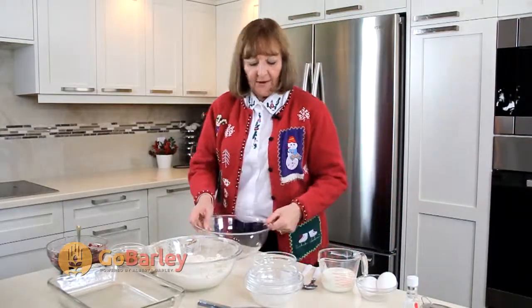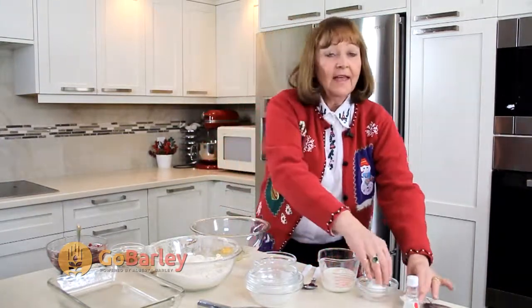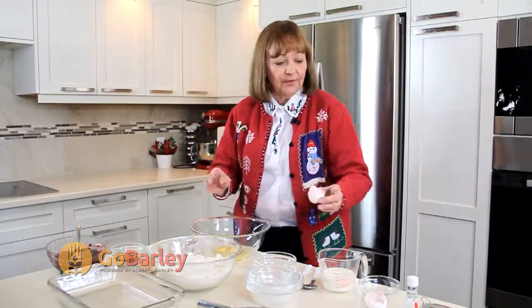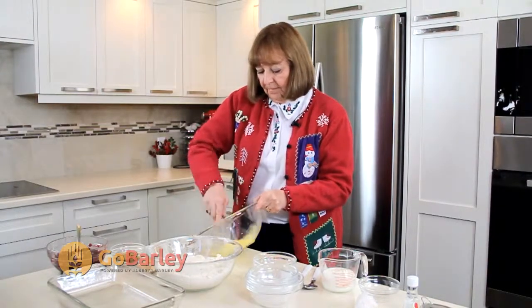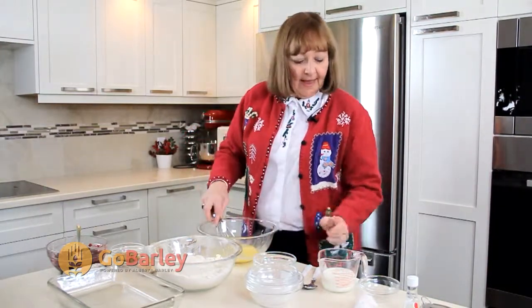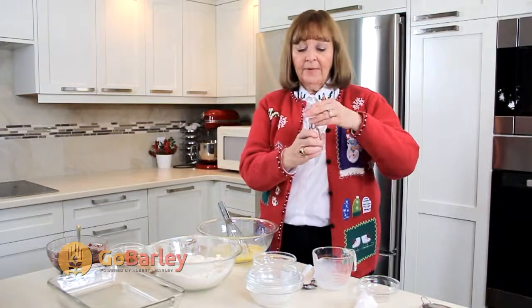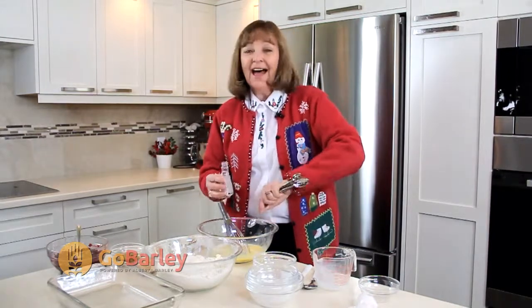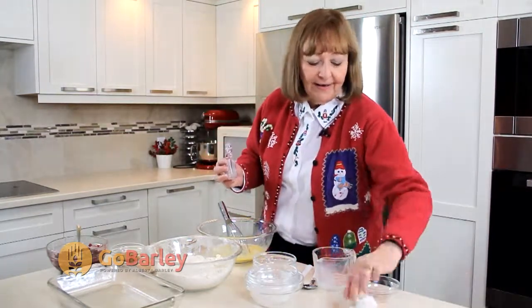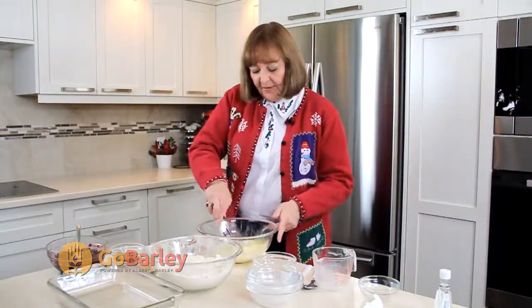Now I'm going to beat together my wet ingredients, starting with my eggs. I always like to beat my eggs ahead of time because it breaks down the membrane and makes the rest of the ingredients easier to incorporate. So we'll just give them a little bit of a whisk, then add our milk and our almond extract. Almond extract to me just screams the holiday season — I love putting it in squares when I'm baking.